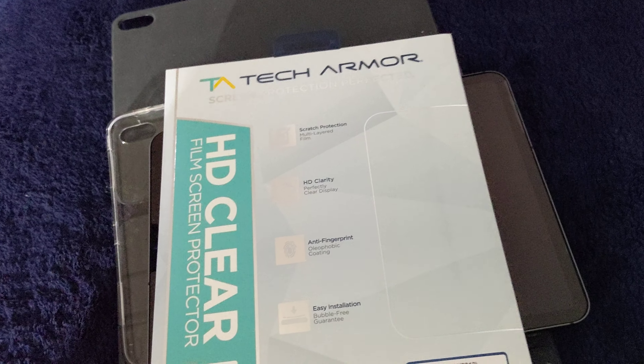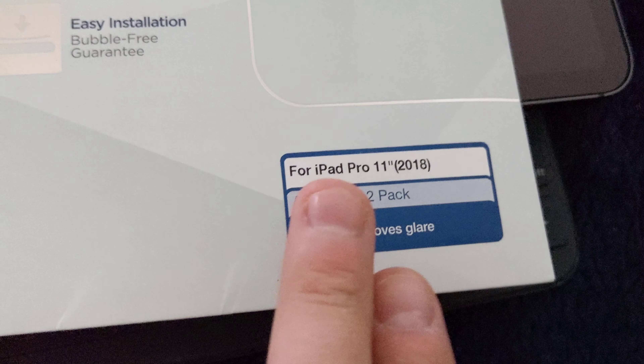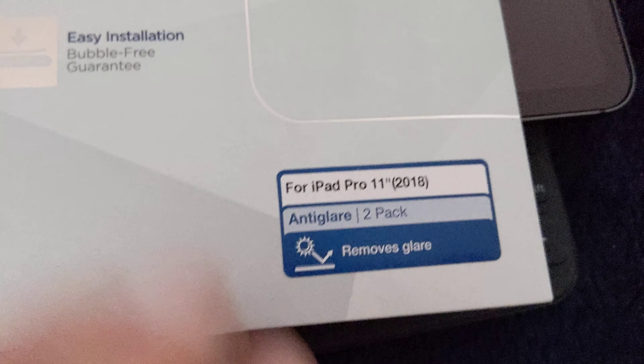Talking about the screen protector — super cool, super awesome. I've had these on previous-generation iPad Pros. It's Tech Armor: iPad Pro 11-inch 2018 anti-glare, 2-pack. The anti-glare really takes care of fingerprints directly — you see them kind of, but not like you would looking directly at bare glass.